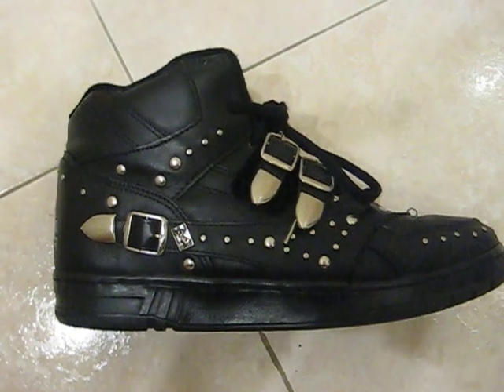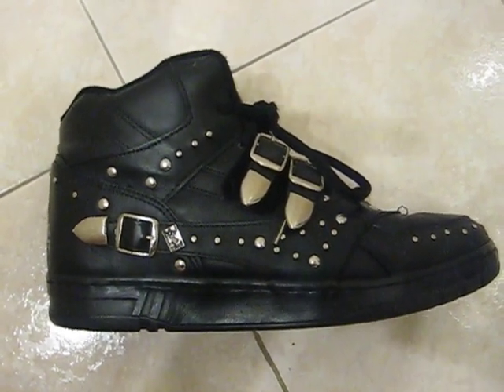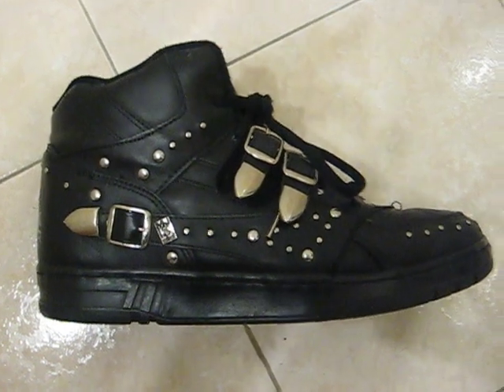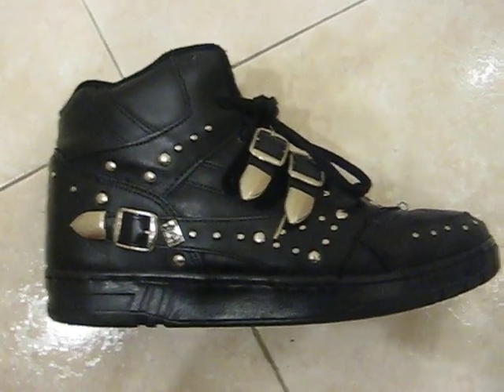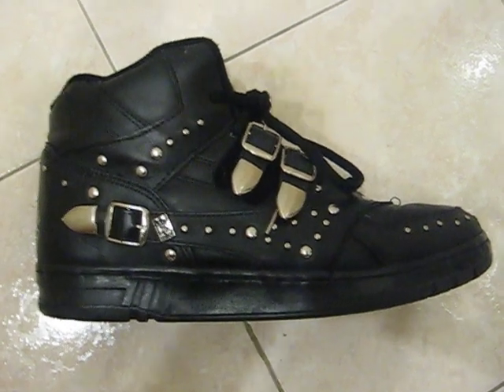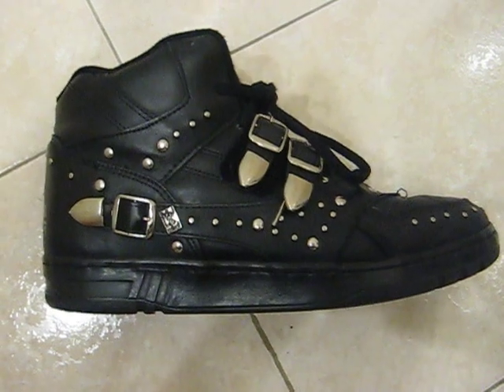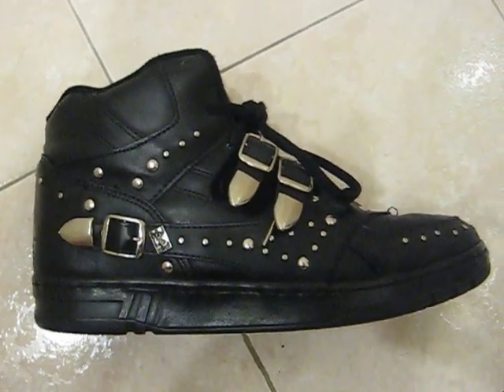Anyhow, if you go to www.definenewyork.com you'll see detailed pictures of these, and I will get some more pictures of what they look like on your feet — I know a lot of people have been requesting that. Thank you for looking at my video. Any questions, concerns, or comments, please feel free to drop me a line. Thank you.